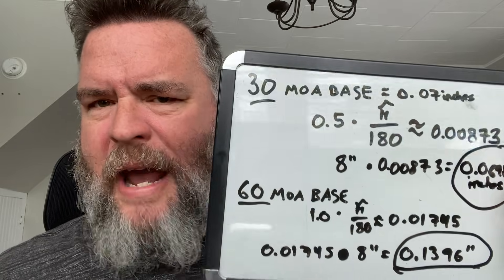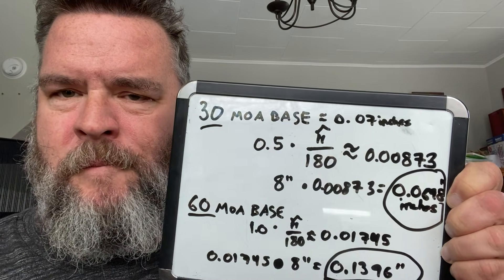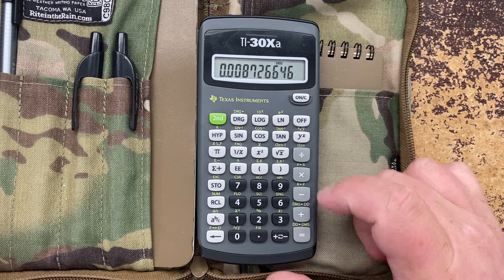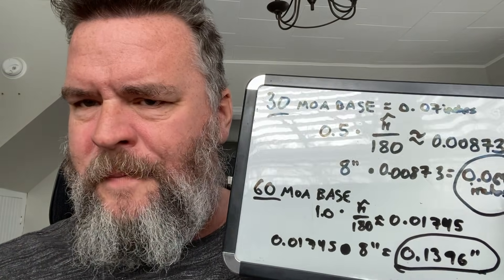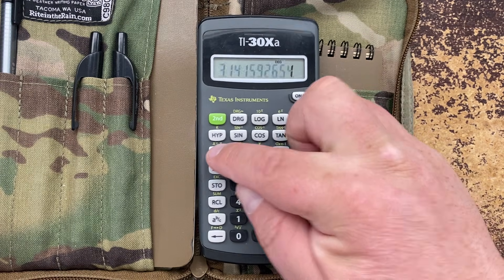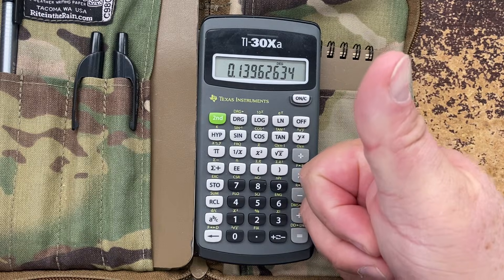Here's some math — basic trig. This is half a degree times pi over 180, which gives you that number. You take that number times 8 inches — that's 8 inches from the center of the scope to the edge — and it's going to be about 0.07 inches. So not even a tenth of an inch. You're not going to probably see it on your tape measure. If you have a caliper, you could measure a bit better. It's going to be twice that with a 60-minute base, which is one full degree. One full degree times pi over 180, times 8 inches, is going to be just a little over a tenth of an inch difference from either the ocular side or the objective side to the middle.